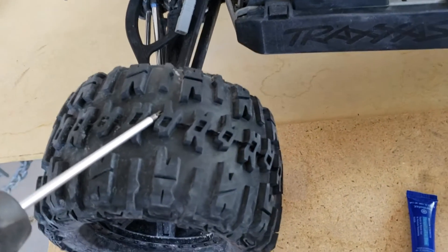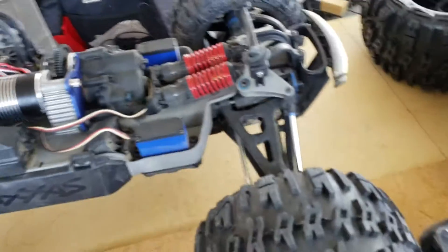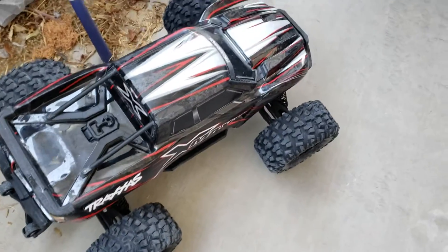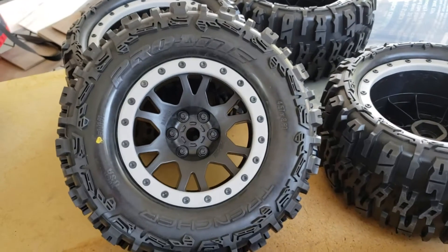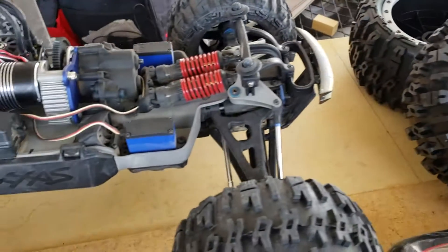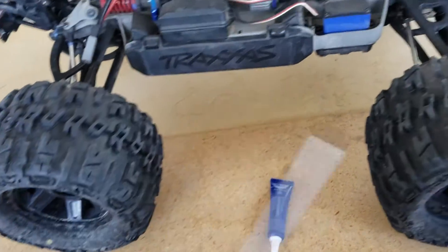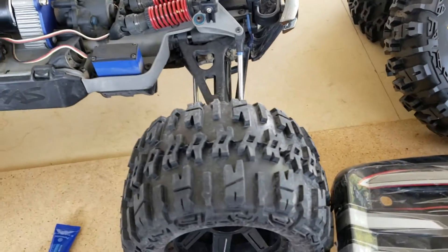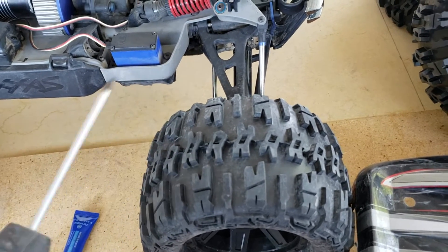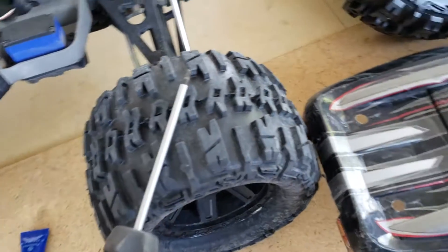I was watching Pro-Line's shop talk videos about tire venting — let me tell you, it's something else. Drilling goes against everything, but they're RC tires, not car tires. Pro-Line actually recommended against using a drill bit because it removes material — it drills in and pulls, which jacks things up.